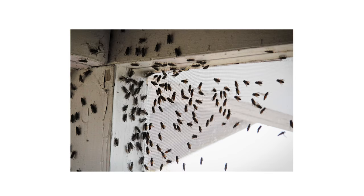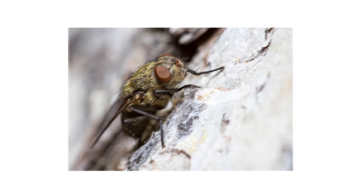The clusterfly is a common fly that prefers to live outdoors. They commonly invade homes during colder months seeking warmth. Clusterflies will cluster and swarm together inside your home as temperatures drop, so it's important to perform proper clusterfly control.